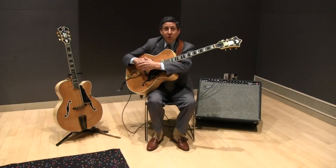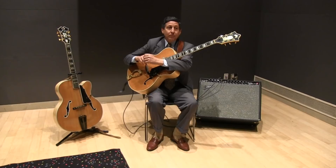Hi, I'm James Chirilla, and I'm going to talk now about acoustic versus electric rhythm playing in a big band.